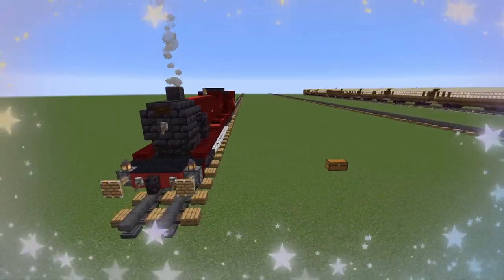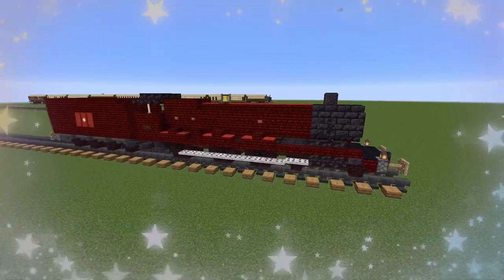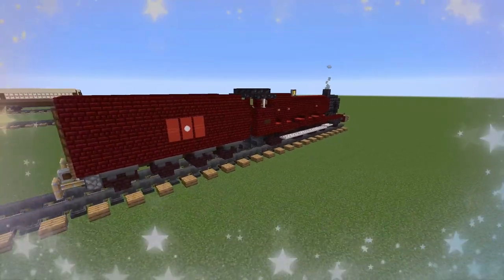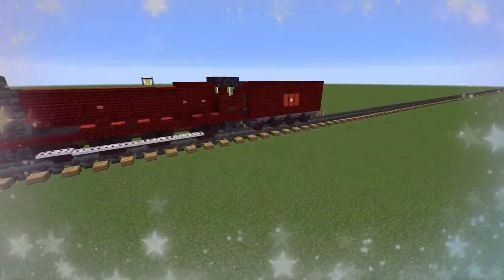Drayma Smith here with a very special tutorial. We are making the Hogwarts Express. This is a GWR 4-6-0 engine — specifically the Alton Hall number 5972, as used in the Harry Potter films. It has an LNER corridor tender attached.